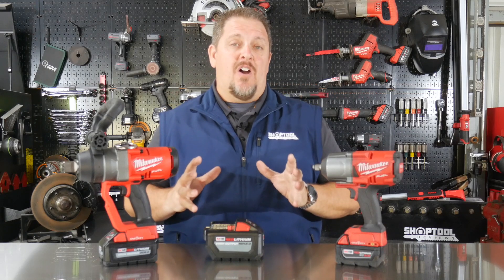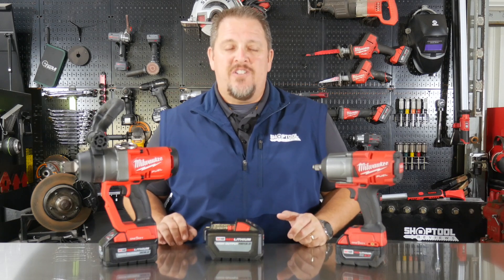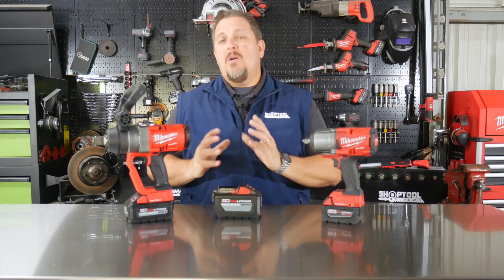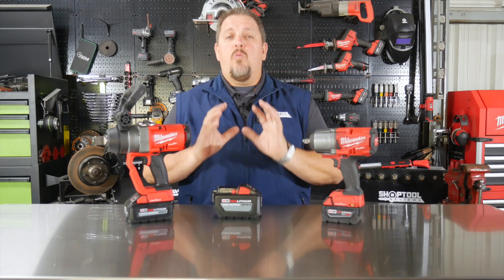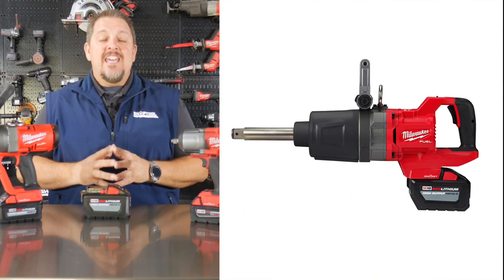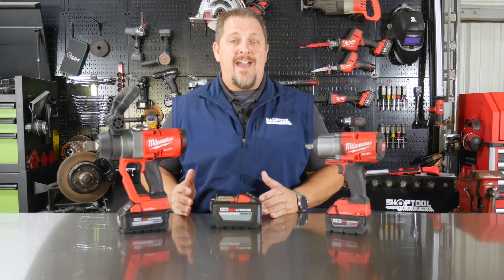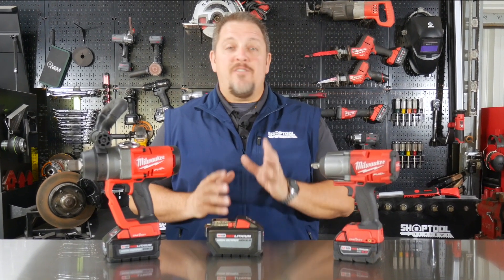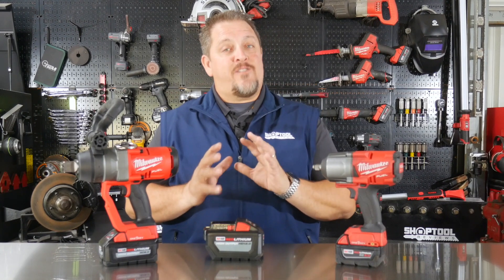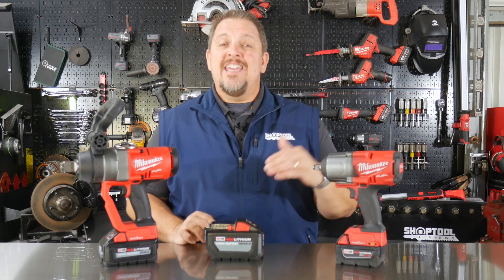Milwaukee just dropped a bombshell on the tire industry. I'm Tim Johnson, you're watching Shop Tool Reviews. Milwaukee has just announced they're going to release a one-inch D-handle high torque impact in their M18 line in Q2 of this year. That's just weeks away, so here in 2020 we're going to get the first cordless high torque impact with a one-inch anvil. It's also going to have their One Key technology, so it's going to have torque control and precision control so you can keep from over-tightening lug nuts even on big rigs.